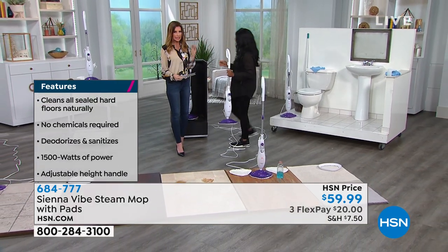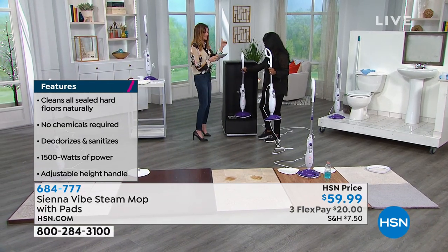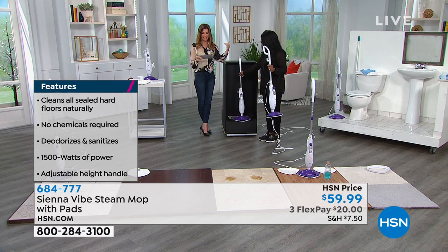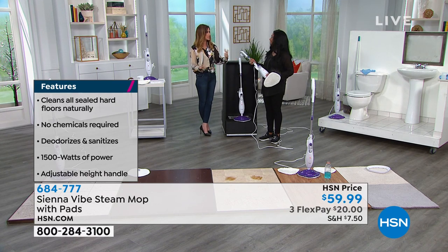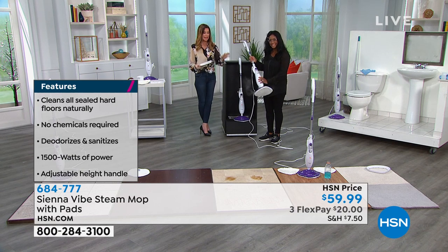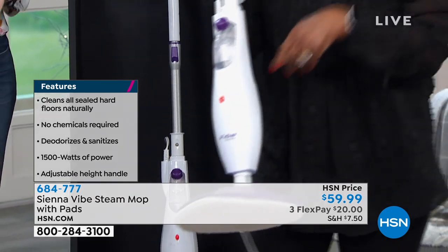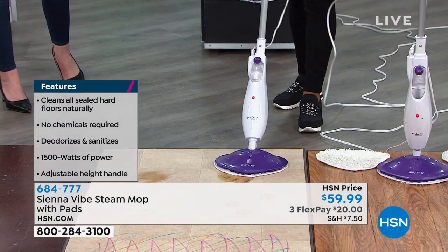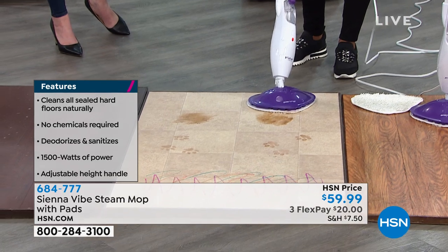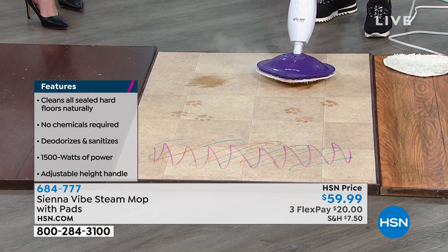This is killing the germs — not just deodorizing, but killing the germs, bacteria, and viruses. Think about E. coli, staph, and salmonella; it's killing those with the power of steam. What about the kitchen? If you make fish or chicken, there's nasty stuff getting on the floors too. Your dog walks on it and gets on the couch, and now you've got viruses and bacteria everywhere.